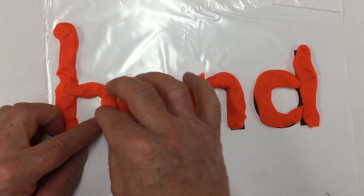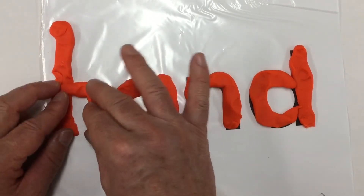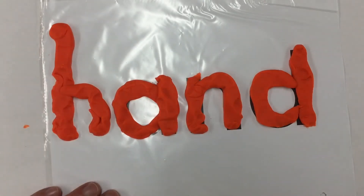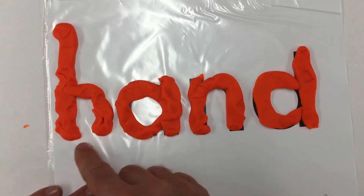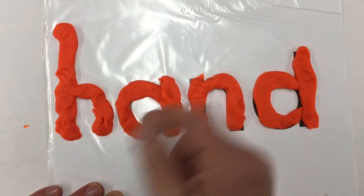Let's just change that B into an H. And now we've got H — hand. Hand. A hand. Hand.